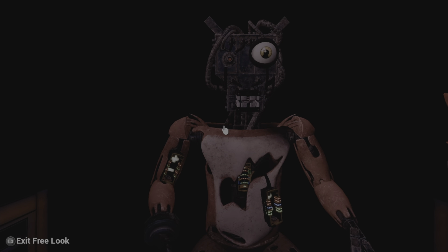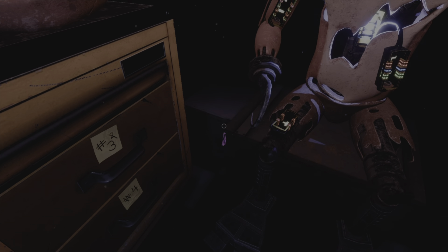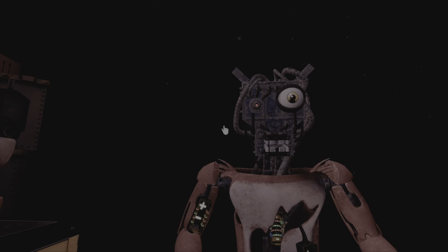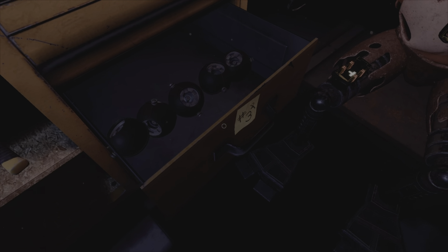I completed this before but I actually missed a tape. Welcome back to Parts and Service — I'm not sure exactly where it is but I missed that one. First, carefully pick up and place Foxy's head on his endoskeleton. It looks like Foxy's proprietary servo motors are malfunctioning. It is recommended that you keep an eye on Foxy at all times.